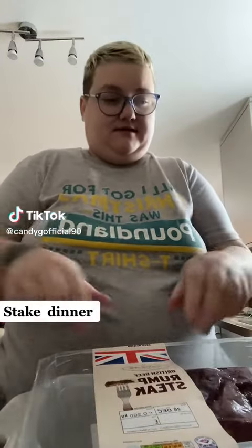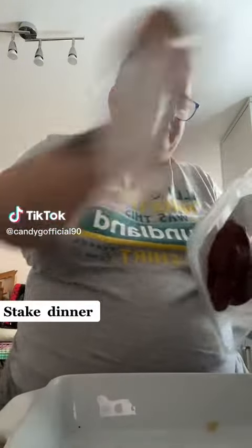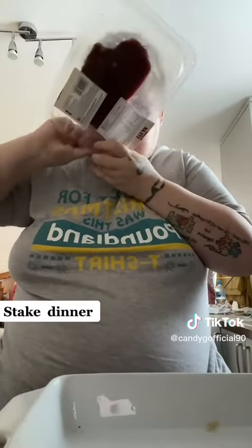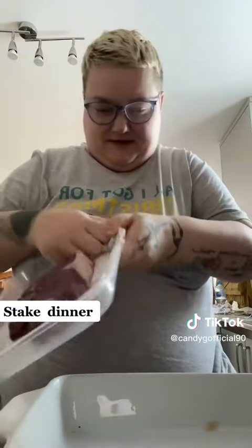Hi everyone, I'm making a steak dinner today. I've not been feeling so bright — I think it's the snow outside, the weather's all changing and all that.